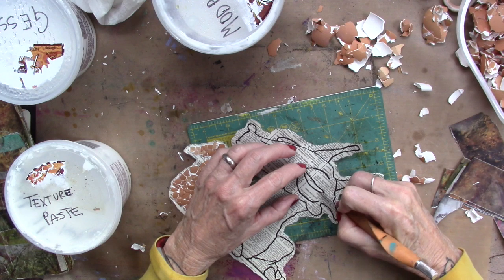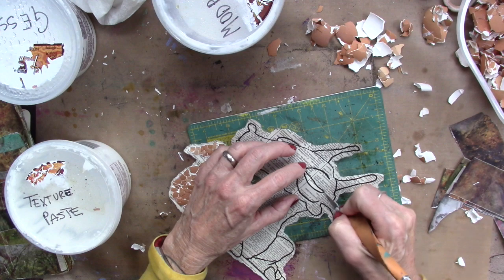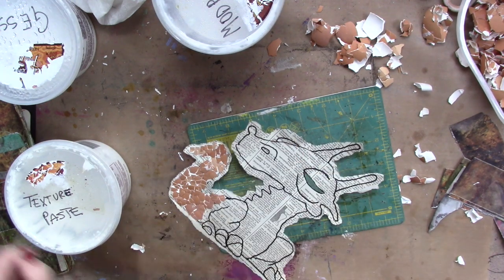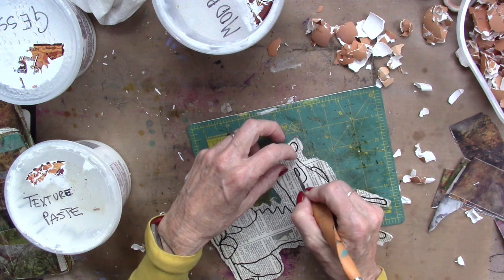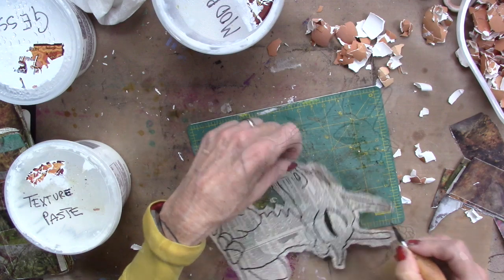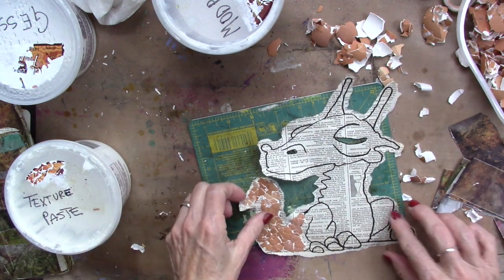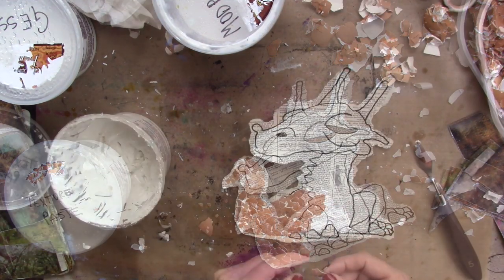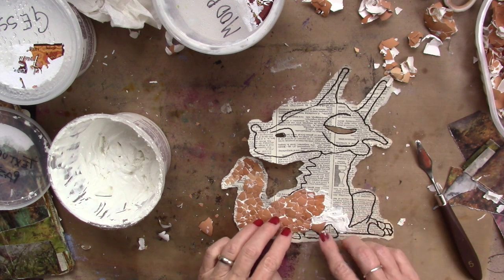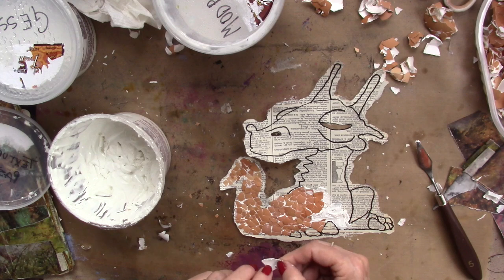I'm going to cut out where his eye is, and also his nostril. Then I'm going to get back to shelling him. My intention is to leave his little toenails out, but of course we shall see what he has in mind.